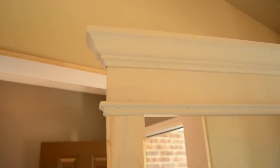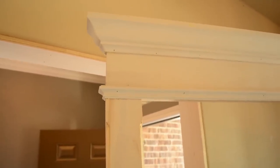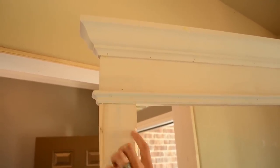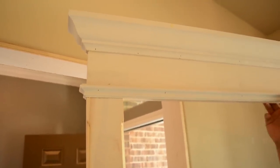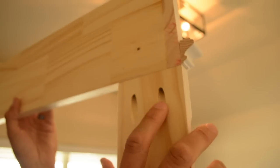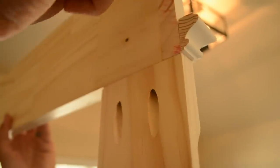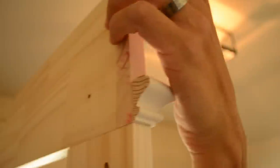Let me go over the construction of this one more time quickly. We took a 1x4 finger joint pine and marked 2 inches from the top and did a chamfer; the same thing but 4 inches at the bottom, and the chamfer stops at 4 inches. We pocket-holed this casing leg into the header of the trim, and this header has a mitered return to give it the look of a solid piece of wood. Then we wrapped it with panel molding and a crown using the 5/8 nail and glue technique.